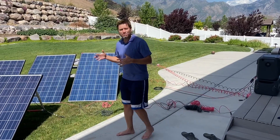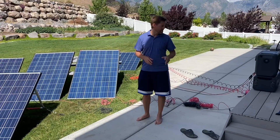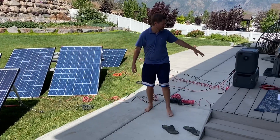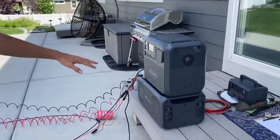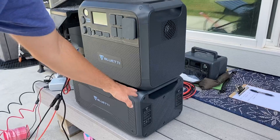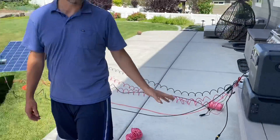I want to show you the maximum solar input you can get with the Bluetti AC200 Max and an expansion battery. In this case it's the B300, but whether it's that or the B230 — which is a 2000-watt expansion battery — or this 3000-watt one, it's the same concept.